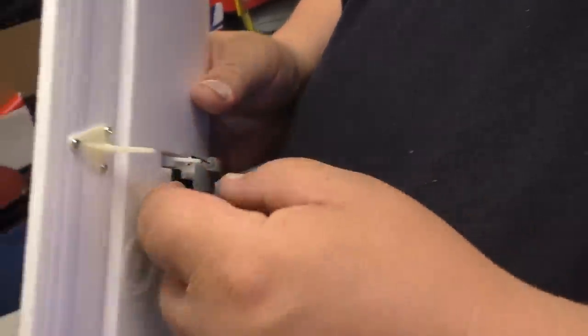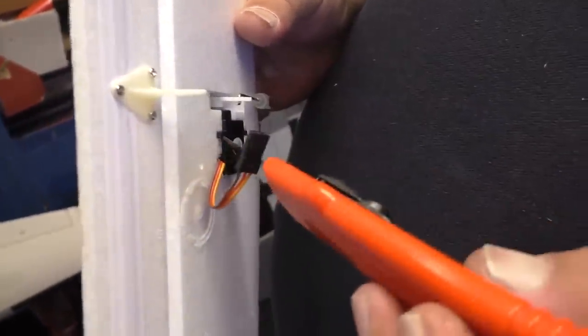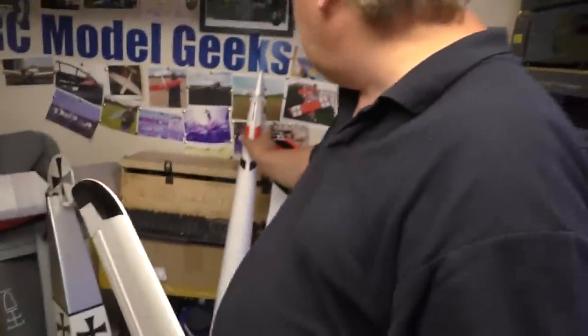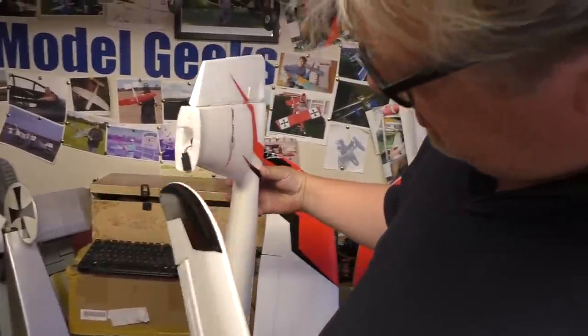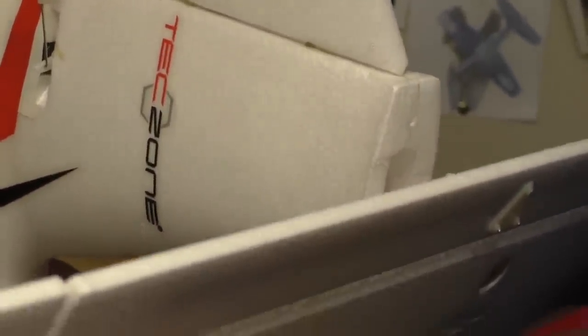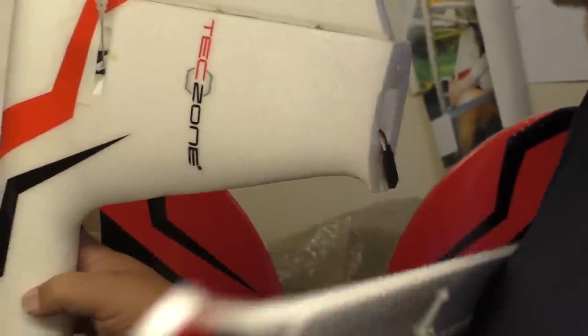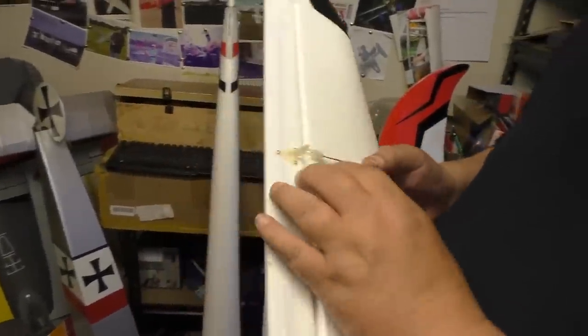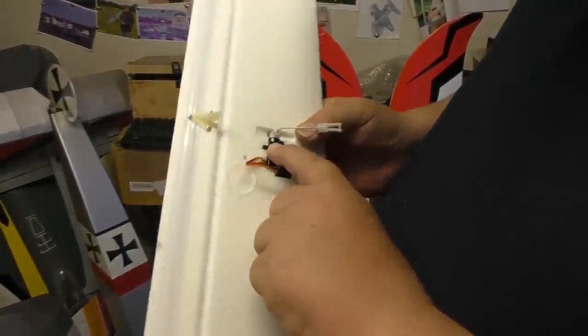Just looking at this horizontal stabiliser again — you'll see how the servo is sticking proud of the horizontal stab by about a mil, a mil and a half. The way this goes together is that the bottom of this sits on a plate which is here. They've actually cut it away here to try and clear it, but the cutout is on the wrong side. This should be sitting pretty much flush — it's certainly not anywhere near the right amount of notch. So for some reason that servo ain't sitting right in there.